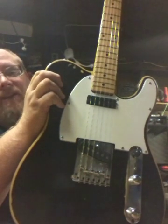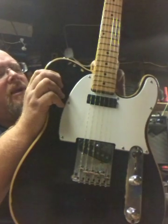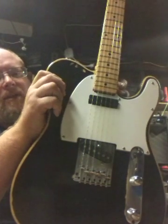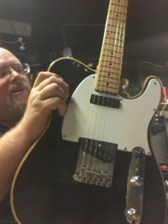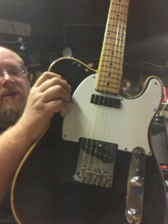I set the neck following various tips online and ended up putting a piece of sandpaper between the neck and the body — that was one tip among many. I figured I'd try it, given this is a cheap guitar and it's kind of my first build.